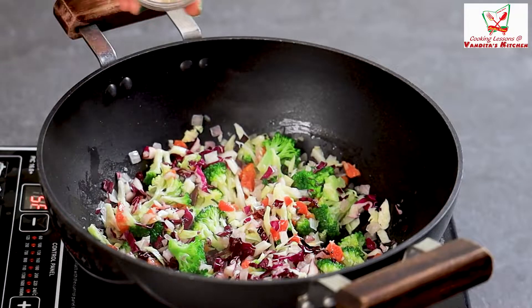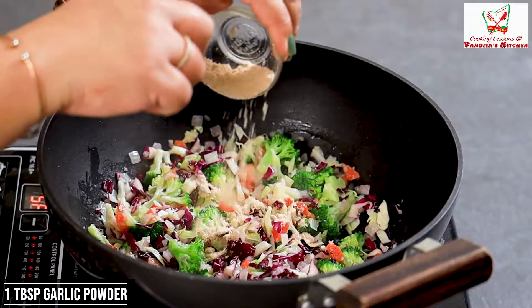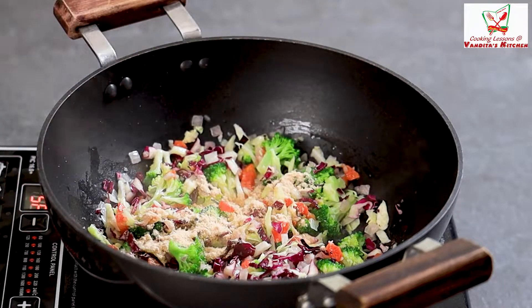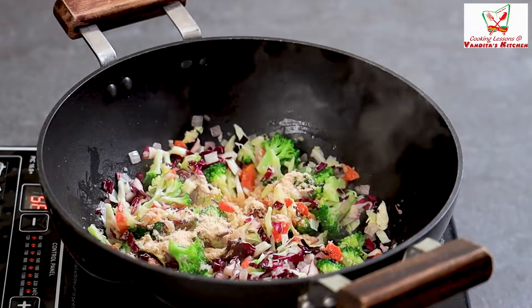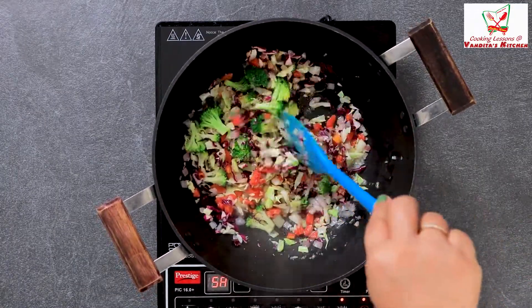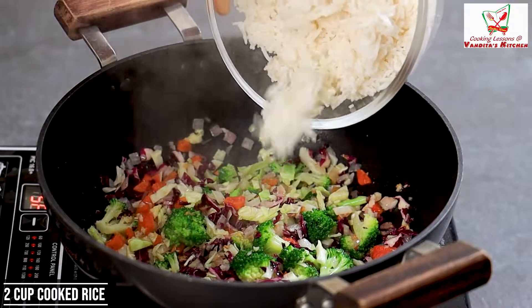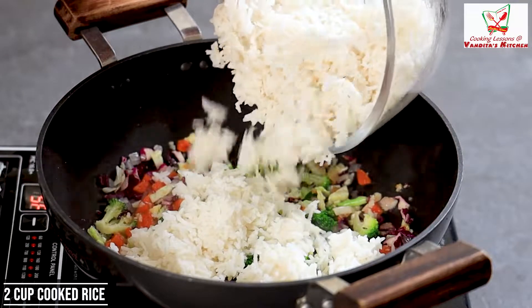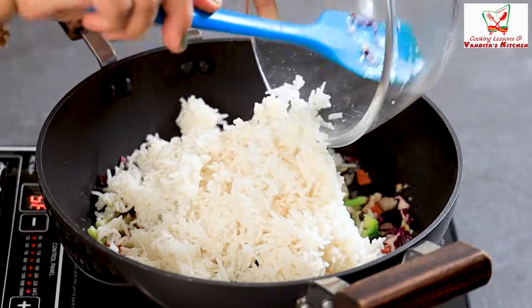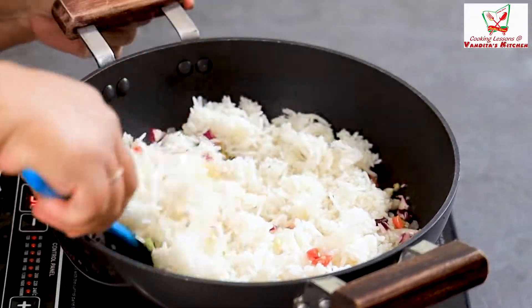Now I will add garlic powder — I have one tablespoon of garlic powder. The flavor is better in this recipe. So I have added garlic powder with garlic. And now we will add chowl — this is almost 2 cups of chowl. Mix it well.